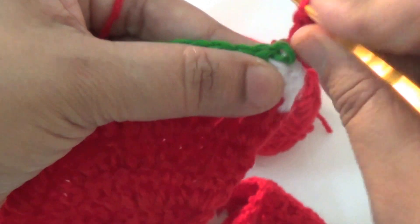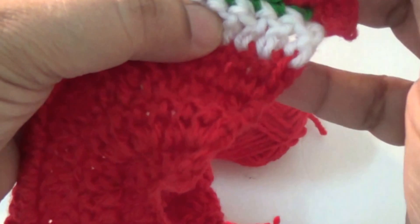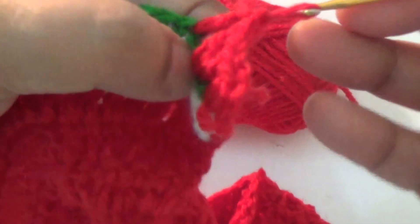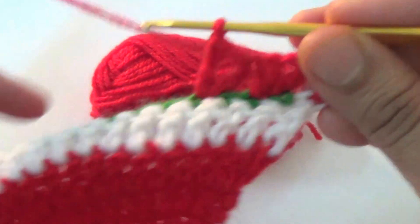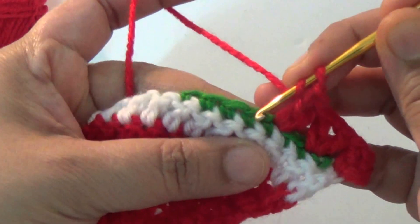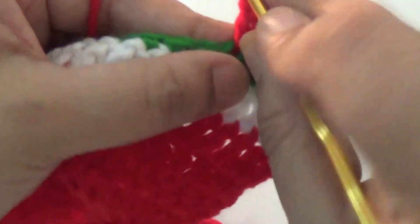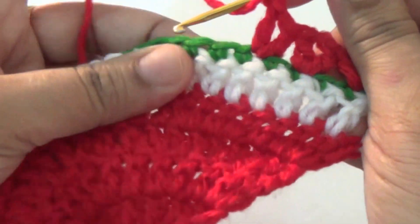Then you skip the next stitch. In the second stitch you make one double crochet, one chain, one double crochet. Then skip the next stitch and make one double crochet, one chain, one double crochet. Skip the next stitch and repeat — in the second stitch you make one double crochet, one chain, and then one double crochet into the same space.